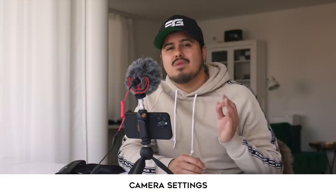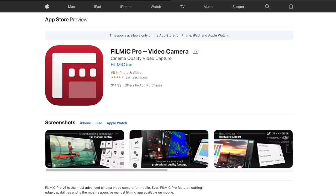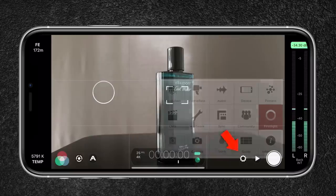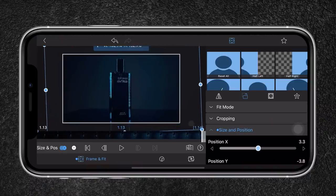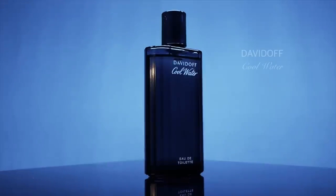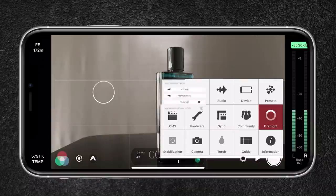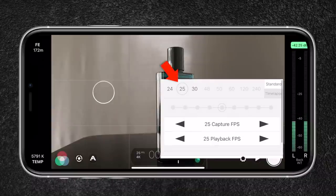As for the camera settings, I will be using Filmic Pro since this allows me to have full control over my camera. I will set my resolution to 4K — that allows me to crop and correct my composition. Another benefit is that I'm able to create a digital zoom-in without any quality loss, since I will be exporting the project in 1080p. The encoding rate is set to 10-bit, which captures more information, resulting in higher image quality. For the frame rate, I will set it to 25 frames per second since I live in a PAL region.